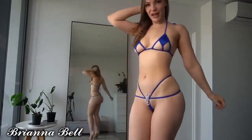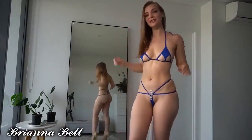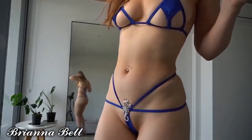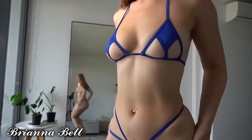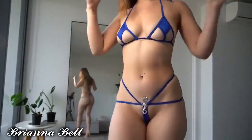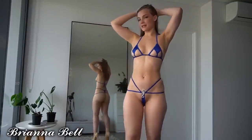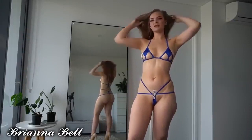It's so revealing though and I love it — this one is so cute. My favorite color is blue, so I already knew I would love this one. As you can see it's just a really really nice blue color. I think it looks really good on my body — I absolutely love the color.